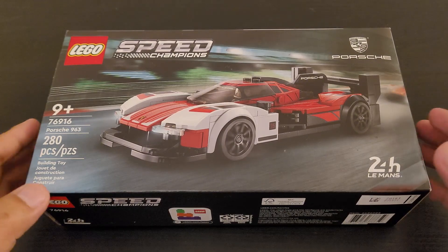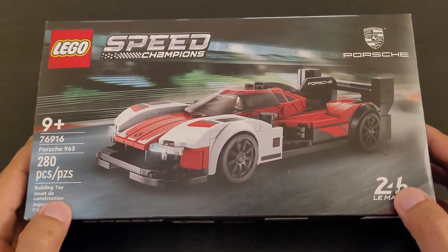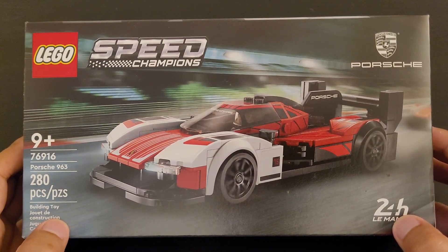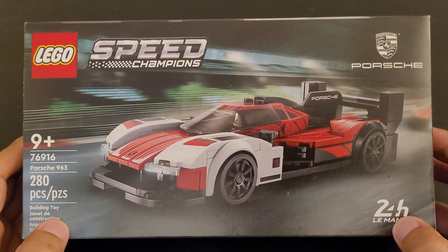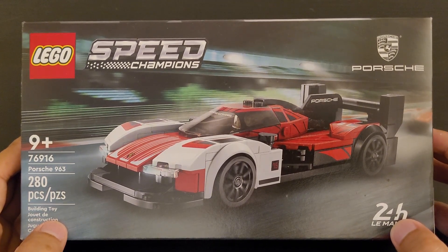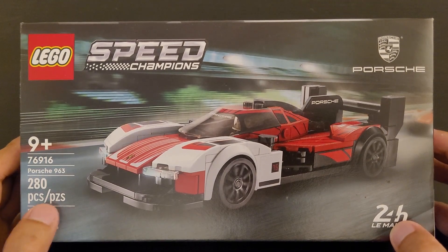Welcome everyone. Today we will be reviewing this Lego Porsche 963. It was released on March 1st, 2023, and the retail price for it was $24.99. This product also comes with 280 pieces.